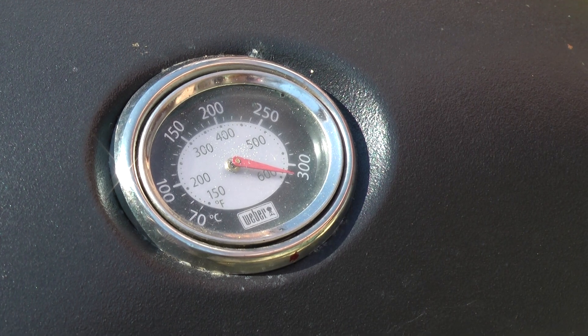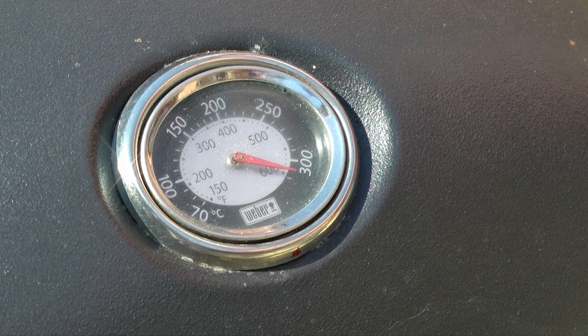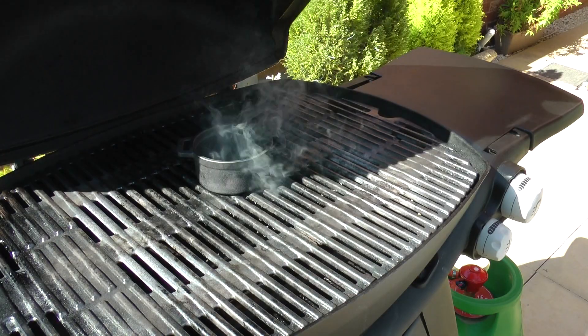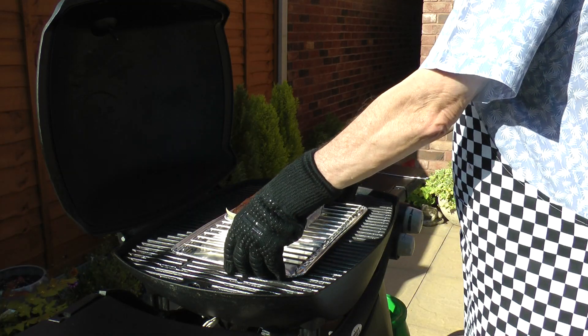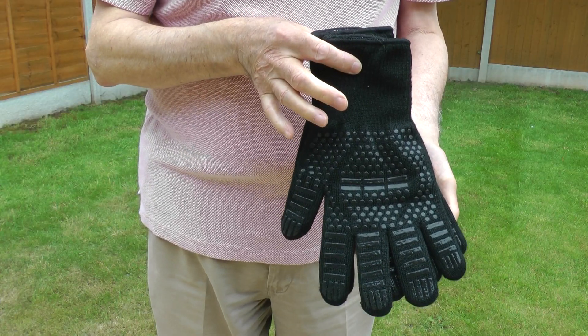To put these gloves to the test, my Weber Q has been on full blast for about half an hour, with the thermometer off the scale. I have a cast iron smoker pot of wood pellets which are smoking away nicely. I'm able to pick up this very hot cast iron pot without feeling any heat whatsoever. So in a nutshell, they are performing very well.